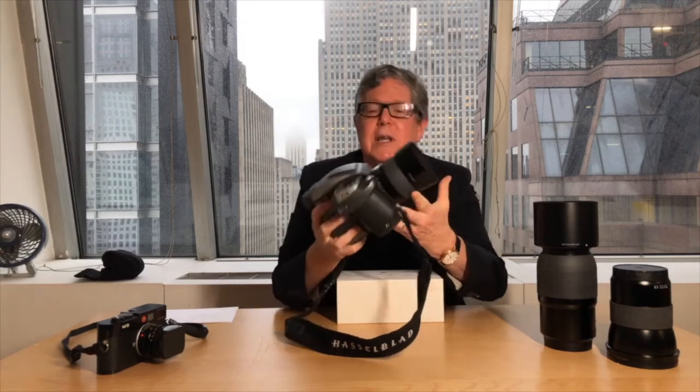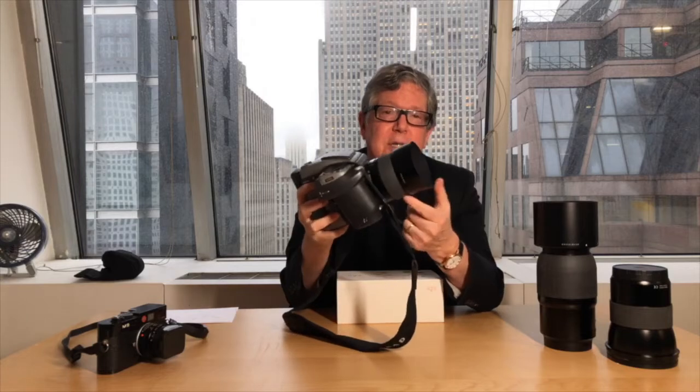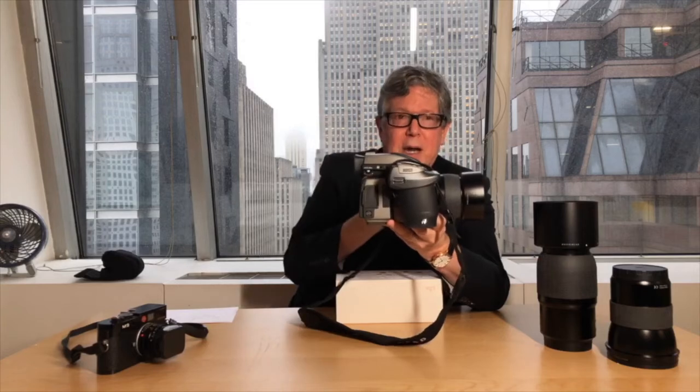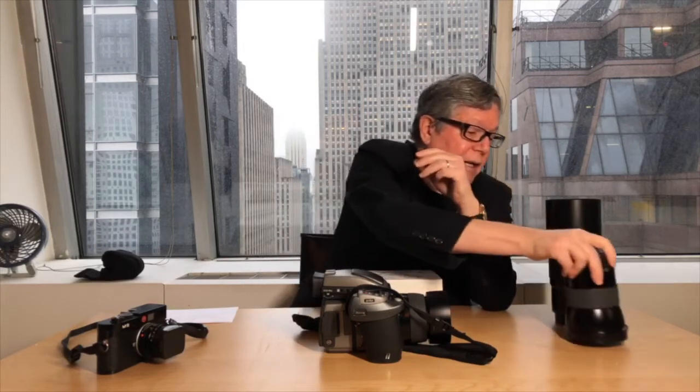It also weighs a ton, but it's solid and it's the most professional camera you can get. It's based on the same principle — light comes through the lens. This happens to be an 80 millimeter lens, which is normal for what we used to call 6x6. This is the 120 millimeter telephoto — this sucker's about $6,000. And this is the wide-angle lens, 35 millimeter, also about $5,000. So there's a lot of money invested here to get 40 megapixels of resolution.